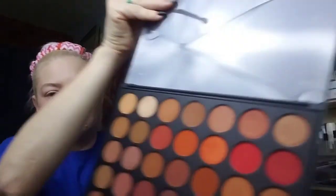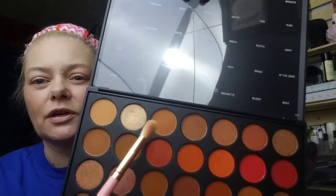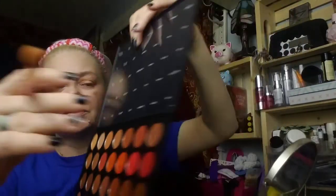Next I'm going in with 'Orb' from the Morphe palette — it's hard to show in the camera but here it is. I'm doing the exact same thing: starting in the corner, circular motions, then sweeping it up onto the eye. You just want to add some color and build some dimension — windshield wiper motion with a little swirl to blend those two colors together.